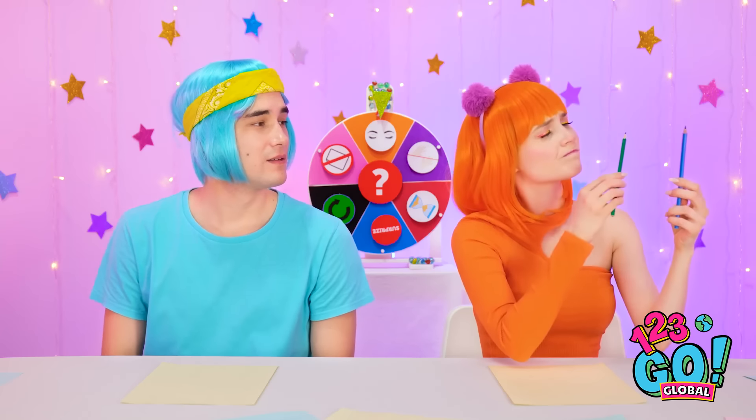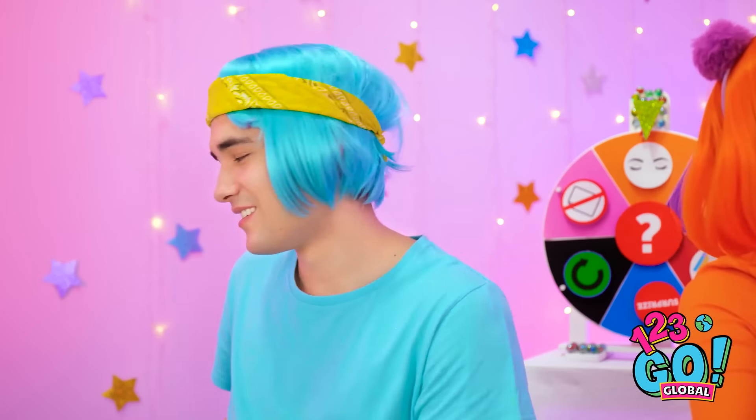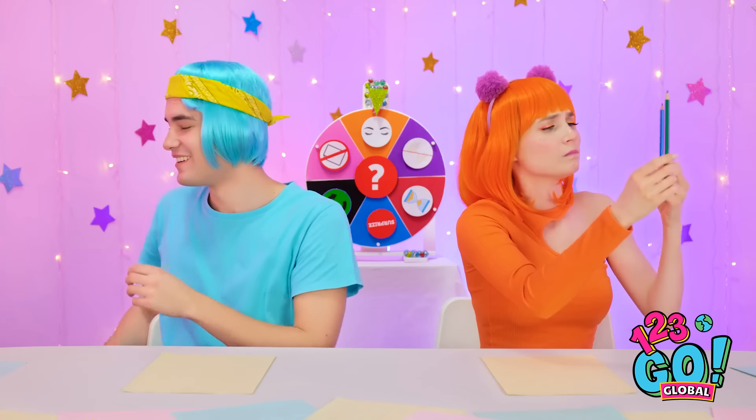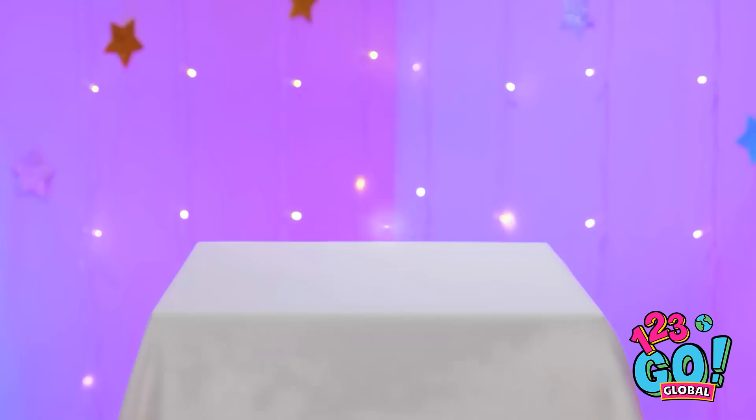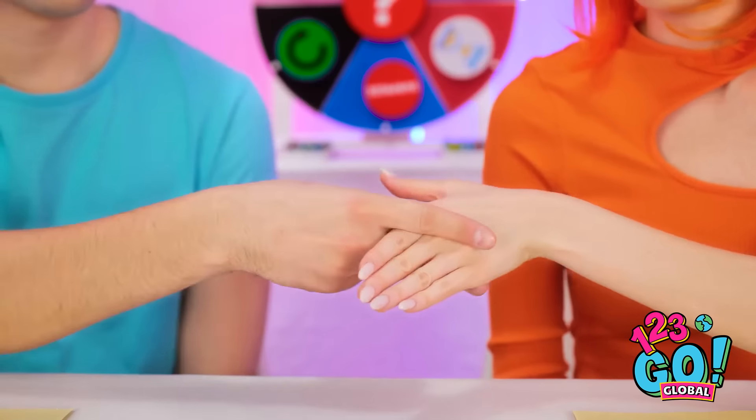Which pencil should I use — blue or green? I love you. I'll see you later in my dreams. A snail! Cool! Who spins the wheel? I win! I was convinced I would win!